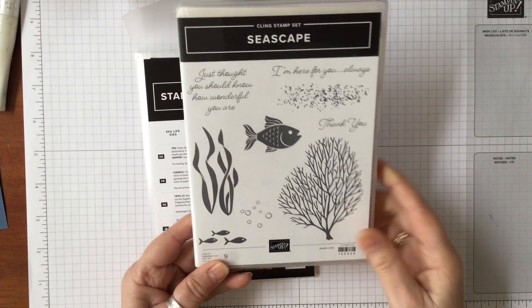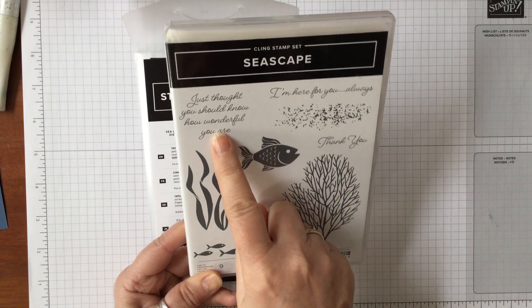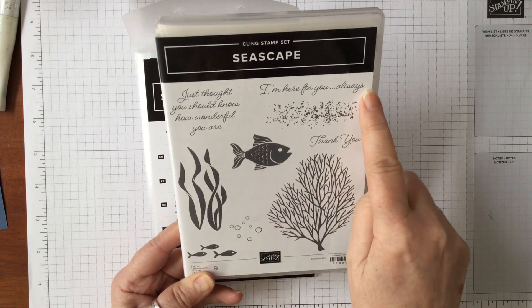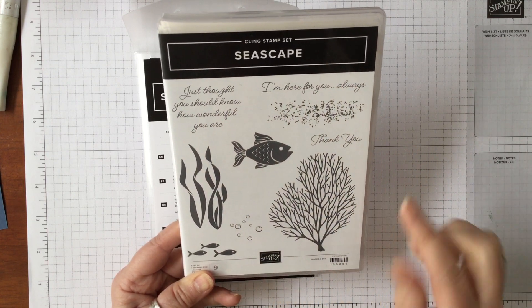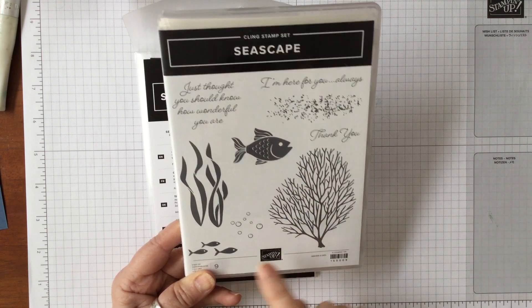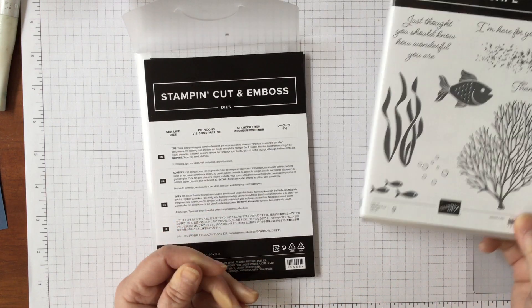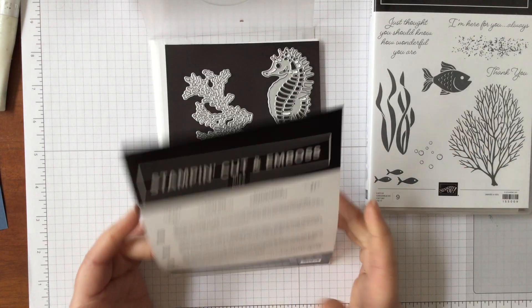Seascape has got lots of fishes, larger fishes, sentiments like 'just thought you should know how wonderful you are,' 'I'm here for you always,' and a thank you. There are lovely fonts on those, pieces of coral, bubbles, seaweed — a really pretty stamp set. The coordinating dies are the real star of the show.